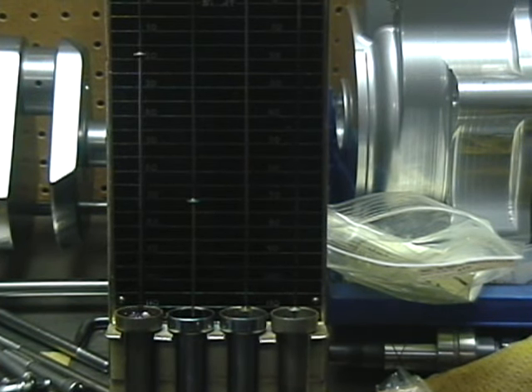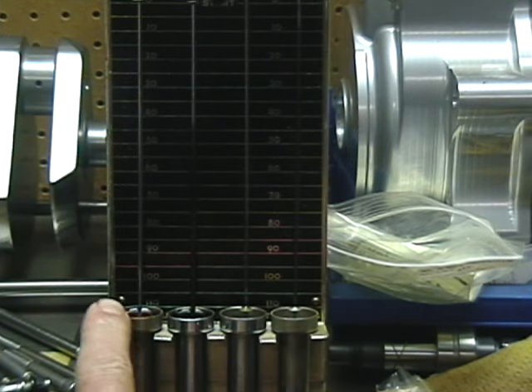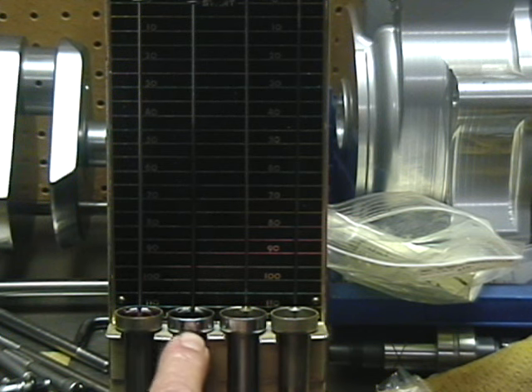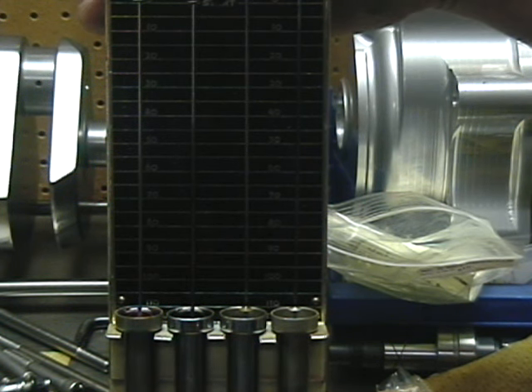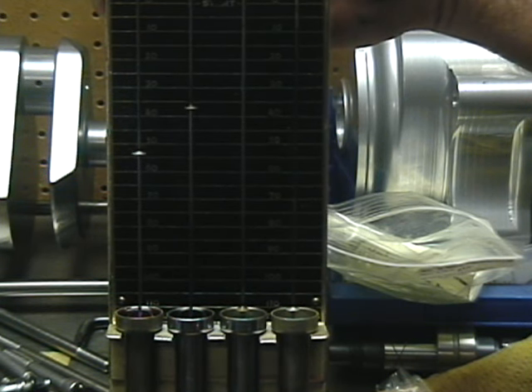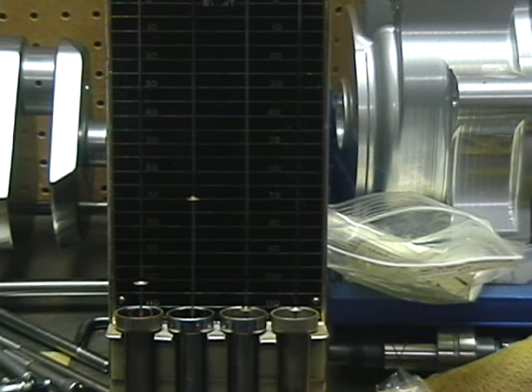Here we have the viscosity test. This is new Silkling 1550, and here is a sample of the oil from the tank on my bike. As you can see, the viscosity increased by 30 percent.